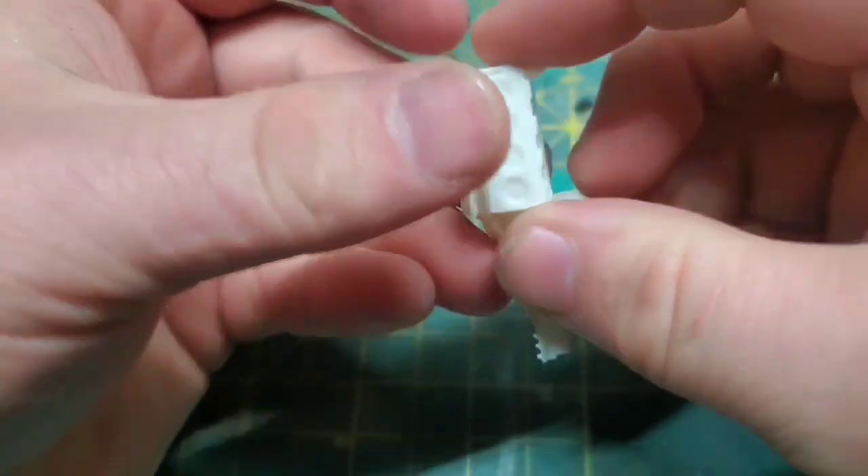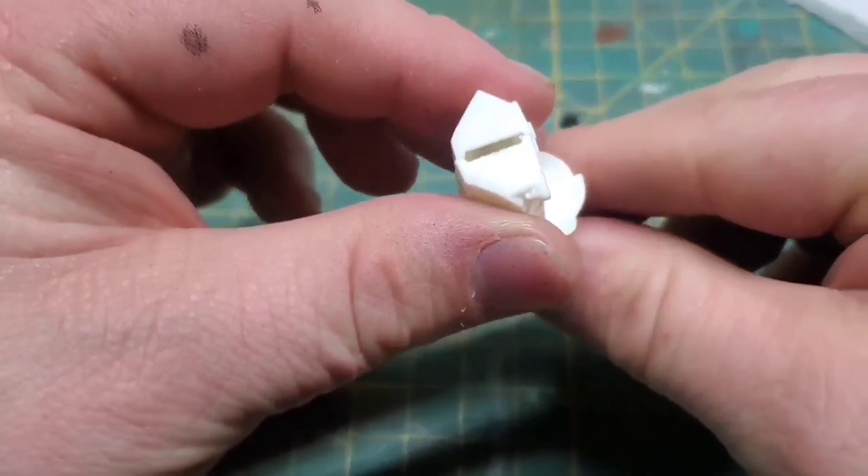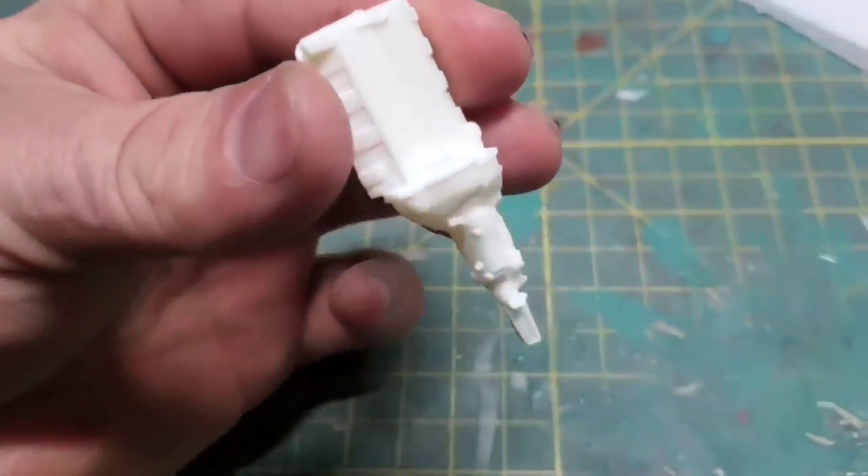There's really nothing special here, just basic assembly as per the instructions. We're going to get everything into some sub-assembly so we can get it all ready for paint.